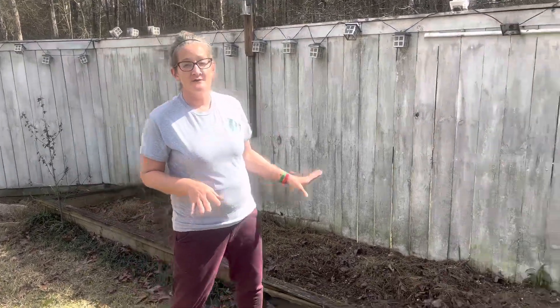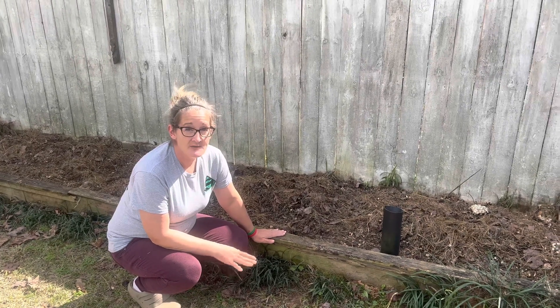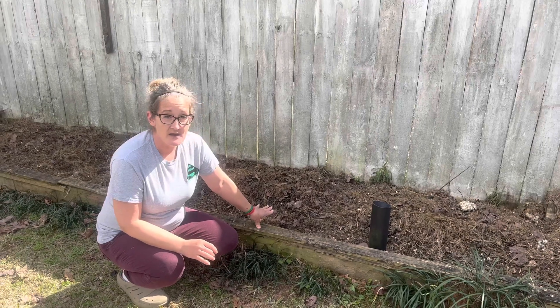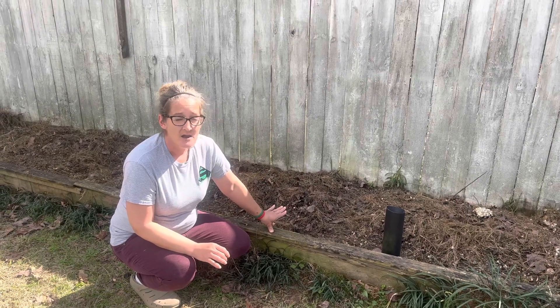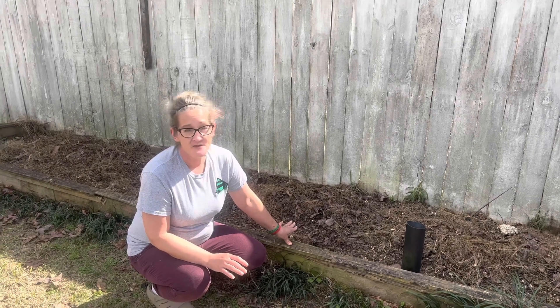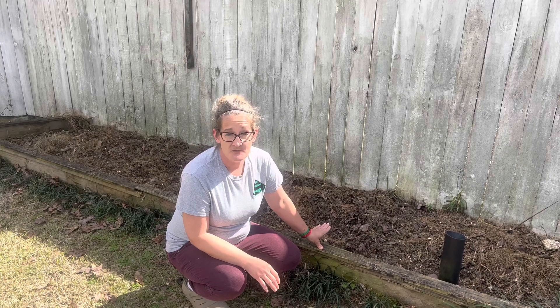What I've got here is a raised bed. You'll notice it is only a foot off the ground. A lot of people ask me, did you put any kind of weed barrier in here? Any kind of plastic or anything to block the weeds from coming up? The simple answer is no, I did not. I layered this with cardboard and with newspaper.